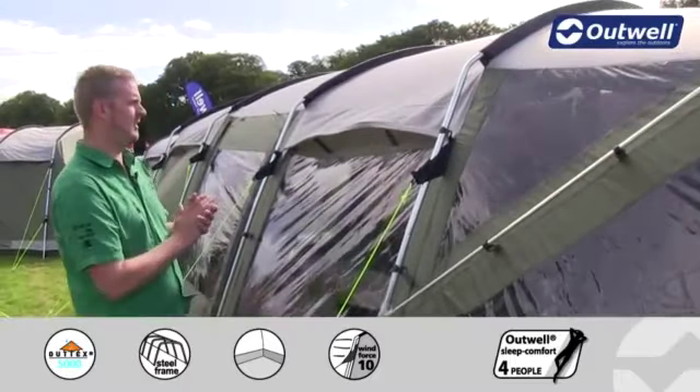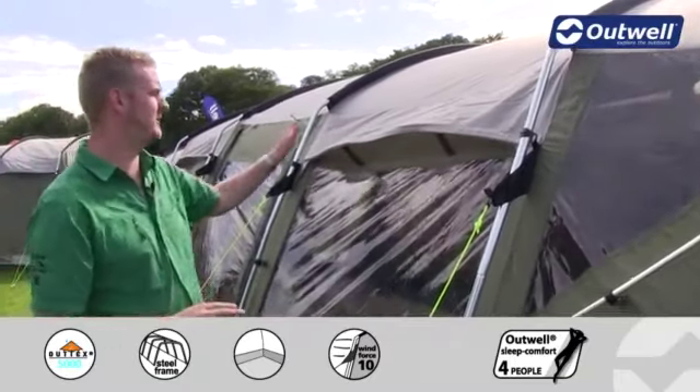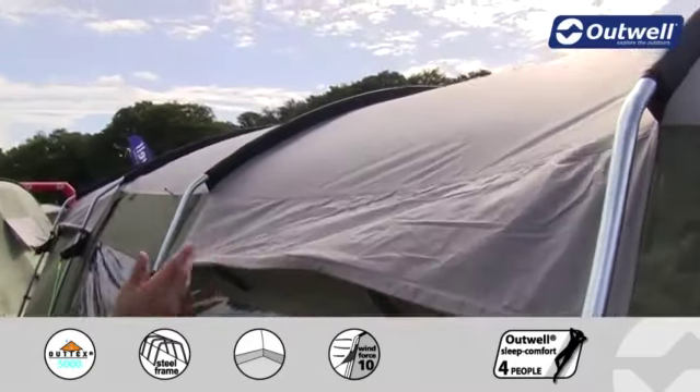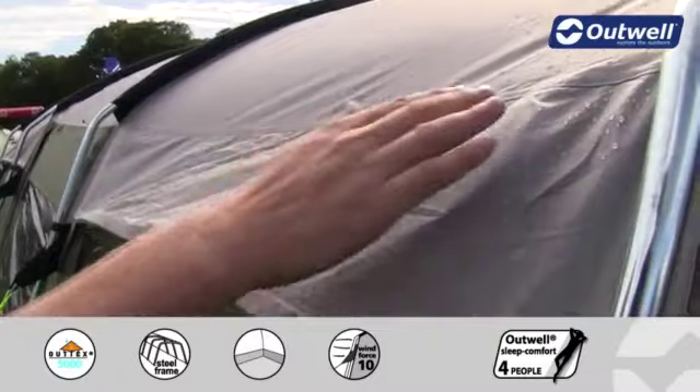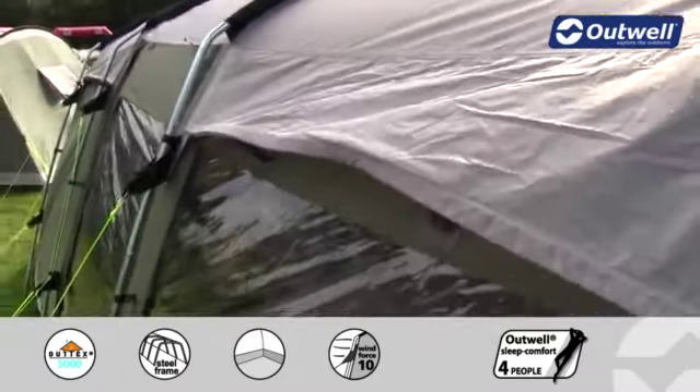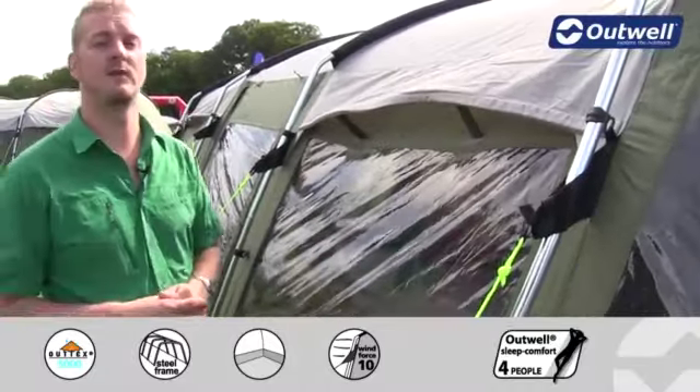With the tent being in our premium collection, you'll find that the material we're using on the flysheet is our Outex 5000. This is a polyester material which has been PU coated on the inside, and all of the seams have been taped as well to ensure that it's completely waterproof with a hydrostatic head of 5000 millimeters.